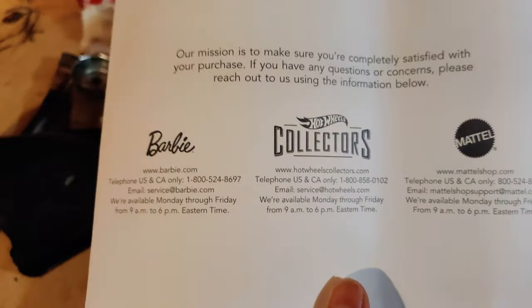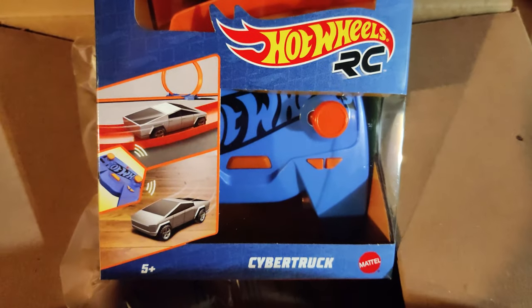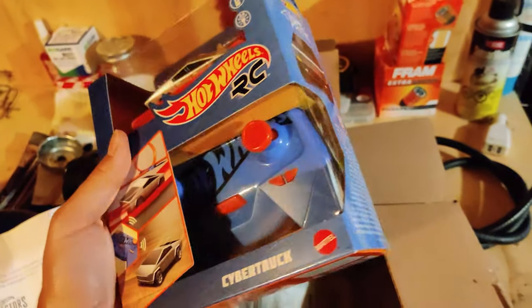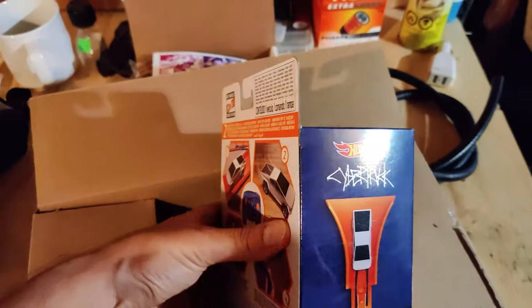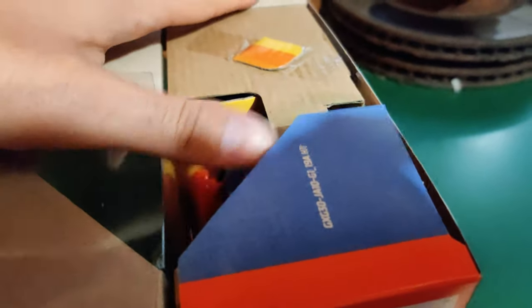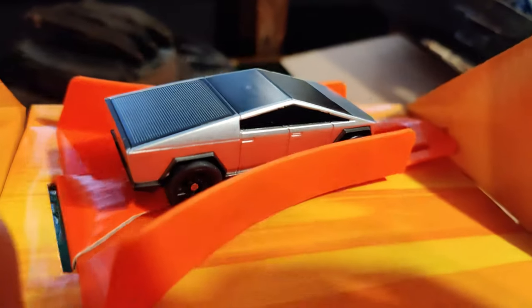Hot Wheels Collector — I ordered this literally a year ago. They back ordered it and they never shipped it. But look — I bought a Cybertruck. That's right, it's the 1/64 scale Hot Wheels Cybertruck. This is pretty cool. I really like the Cybertruck — I really hope to be able to plan to get one in the near future, kind of what I'm saving up for as far as another daily driver. This will actually fit on a standard Hot Wheels track, which is kind of why I liked it, and it was a lot cheaper than the full 1/10 scale version. It comes with a piece of Hot Wheels track too.